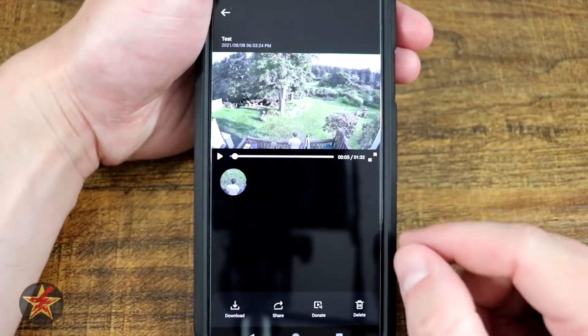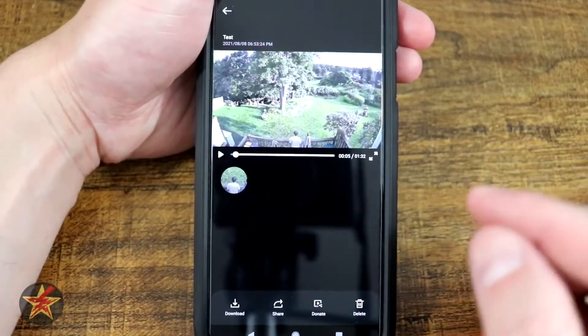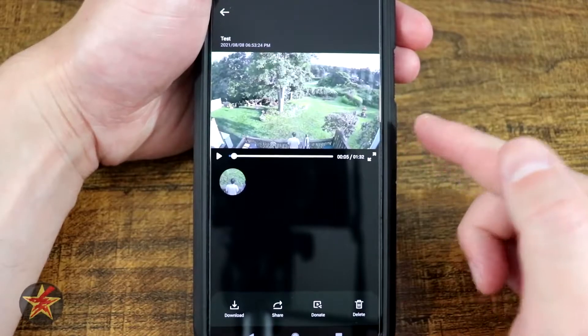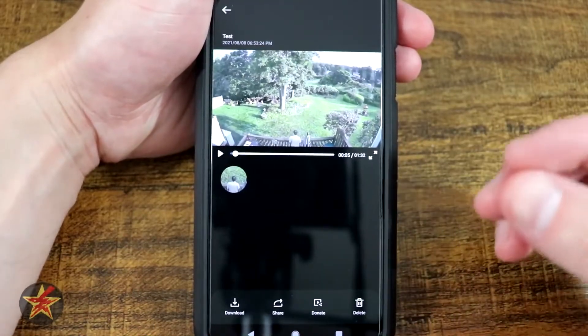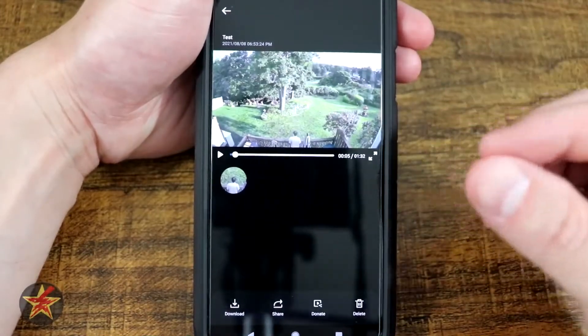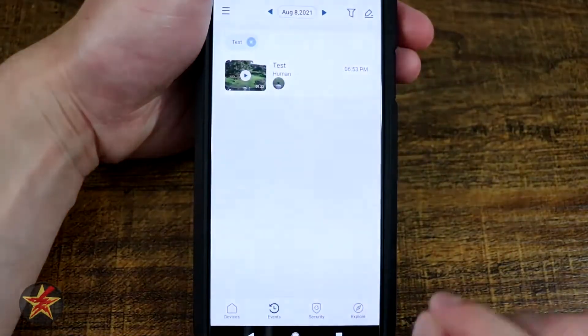Also, the only way to get the full 2K resolution is to download a motion clip. If you view a live video feed and then select record, you will be recording the video feed's resolution, which at a maximum is 1080, not 2K. Just food for thought.